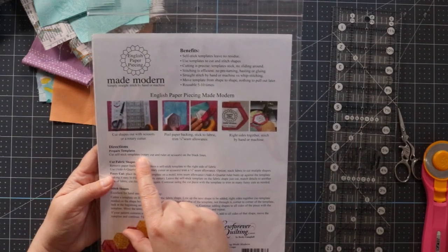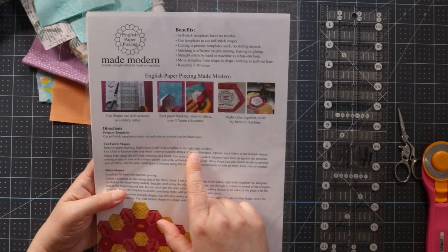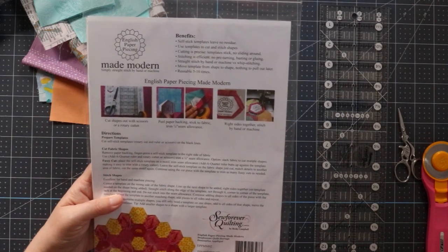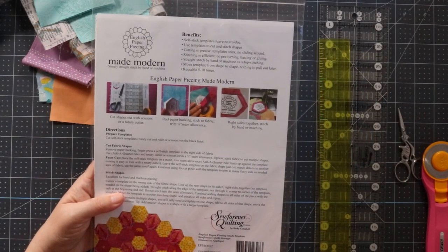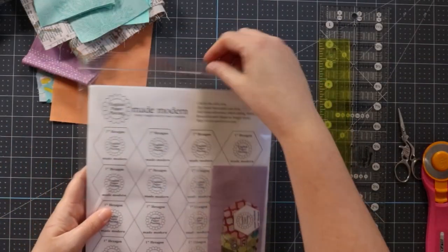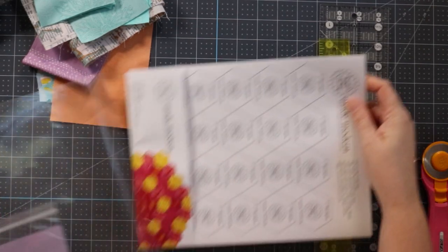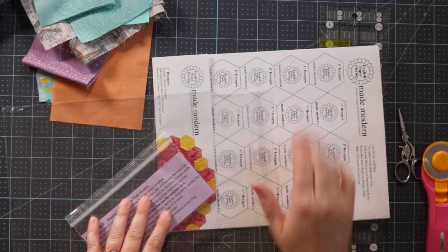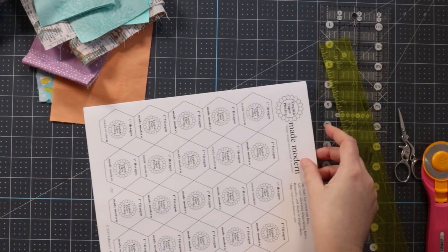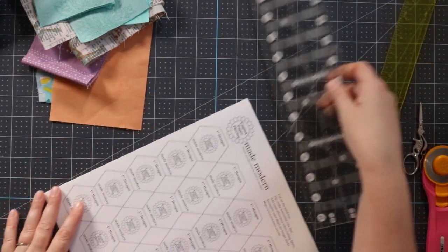It says to cut the self-stick templates with a rotary cutter and ruler or scissors. I've got my rotary cutter and ruler, so I'm going to try that out. Remove the paper backing, finger press a self-stick template to the right side of fabric, then use an add-a-quarter ruler and a rotary cutter to trim a quarter inch seam allowance. I have my add-a-quarter ruler, and you can also use these to fussy cut. I'm going to start with one sheet — it feels about the weight of cardstock, maybe like a lightweight sticker paper.